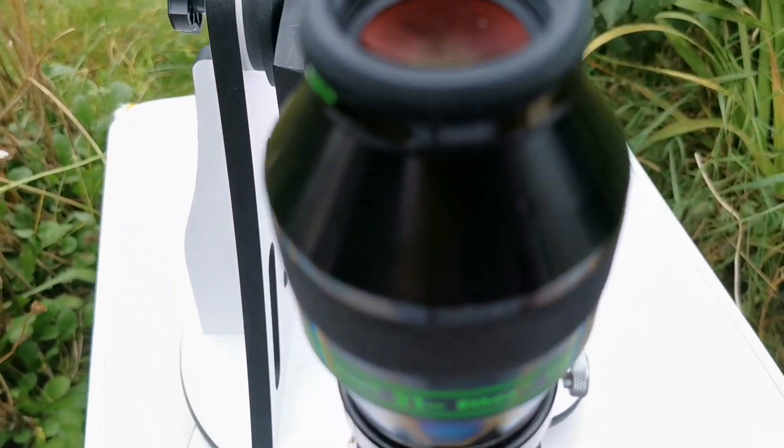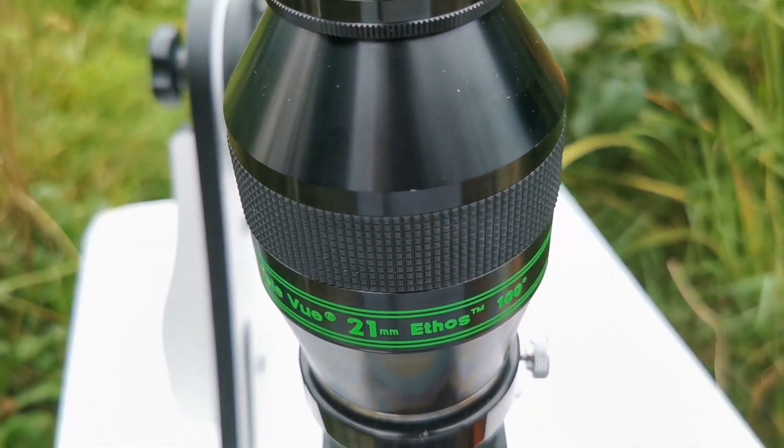And that was the view through the Teleview Ethos 21mm 100-degree eyepiece.